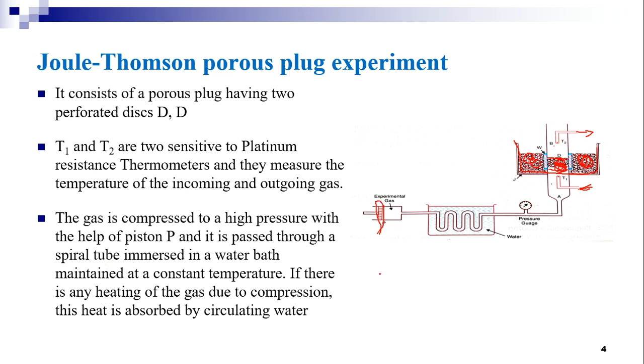The gas is compressed with high pressure by piston P and passed through a spiral tube. This spiral tube is immersed in water, and this water bath is maintained at a constant temperature. If there is any heating of the gas due to compression, this heat is absorbed by the circulating water, maintaining a constant temperature for the gas before it is subjected to the Joule-Thompson effect.